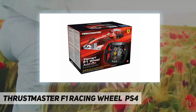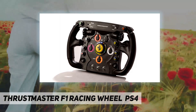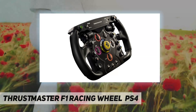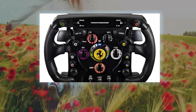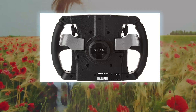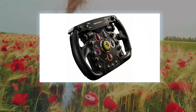Extensive equipment enables you to make precision adjustments according to your racing style. When it comes to system compatibility, two game modes are available: a PC and PS3 compatible Normal Mode, and an Advanced PC-compatible mode. Works with the Thrustmaster T500RS.